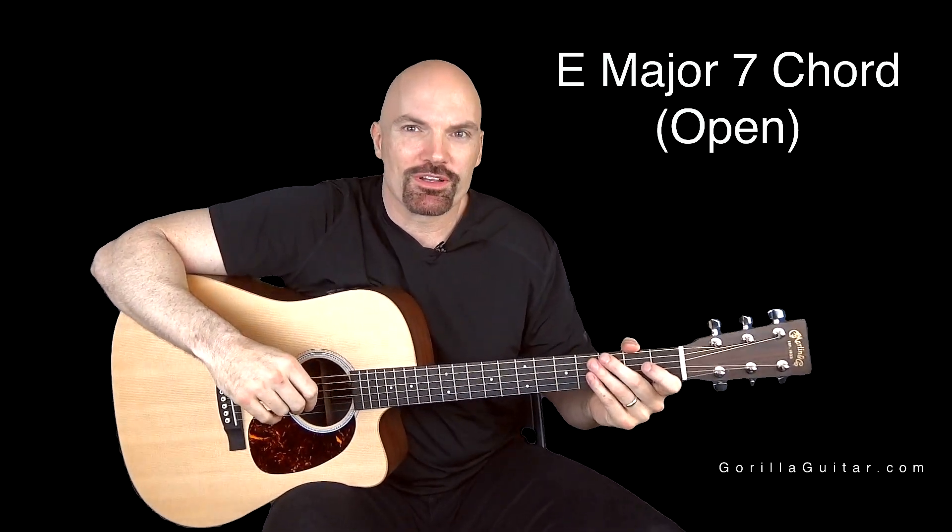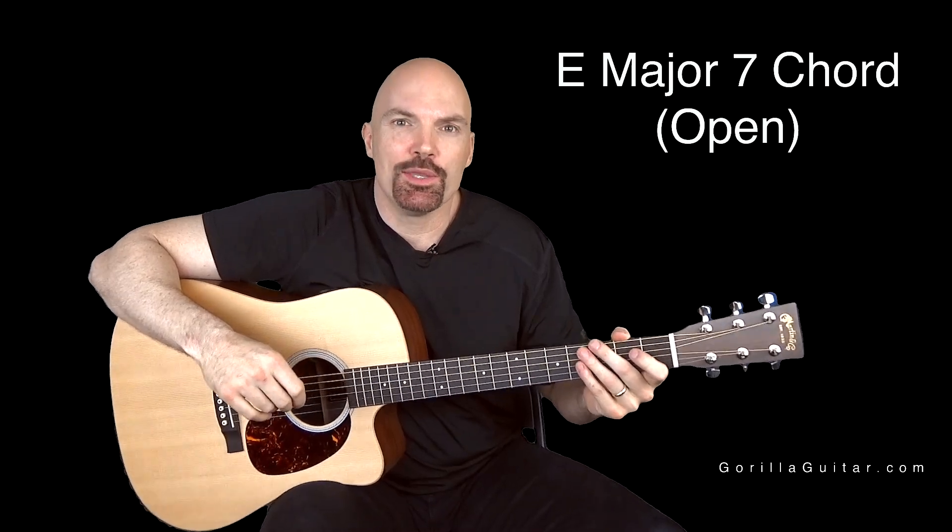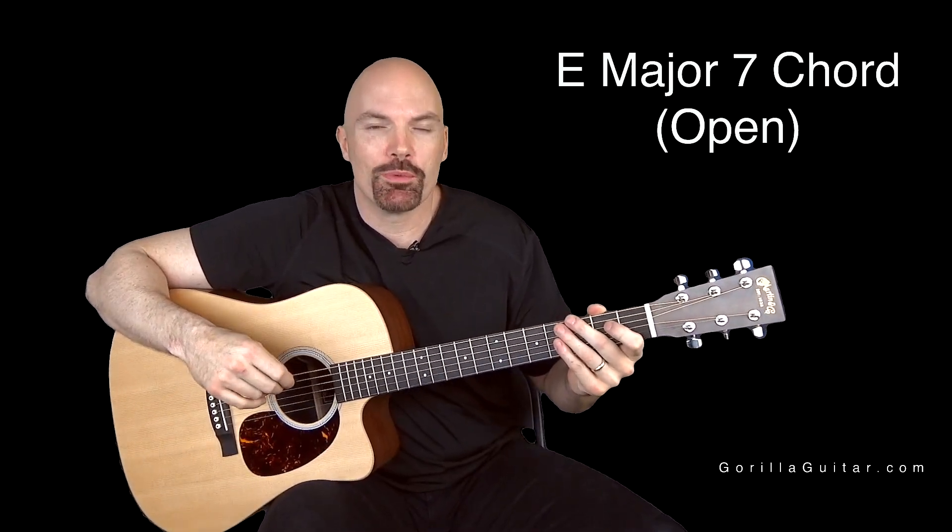Hey again, welcome back to Gorilla Guitar. I'm John Rush. For this lesson we're going to be working on the E major 7 chord in open position.